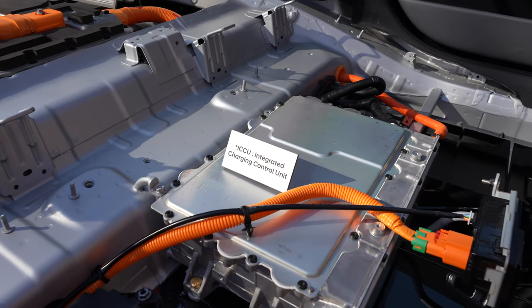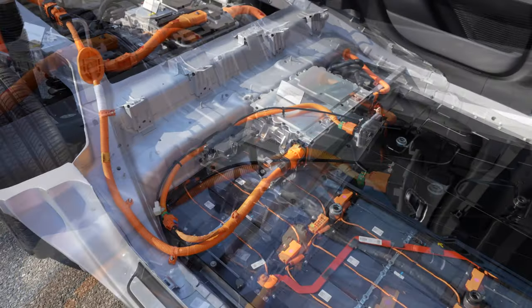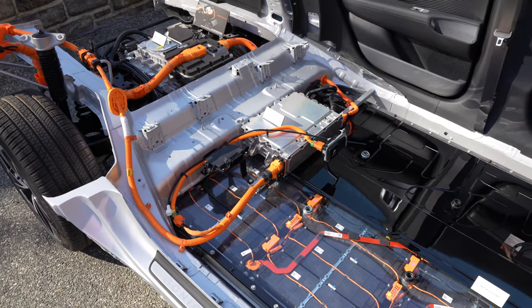As for the vehicle-to-load feature, the IONIQ 6 will have that as well, allowing you to power appliances that can normally connect to a 110-volt source.